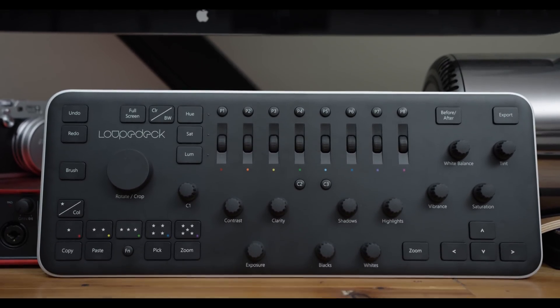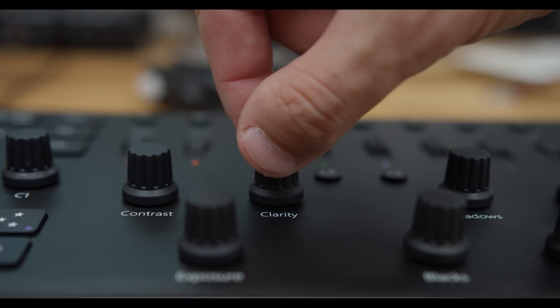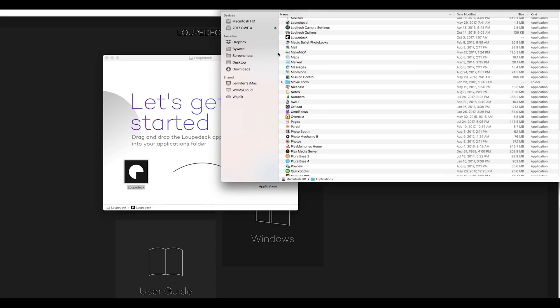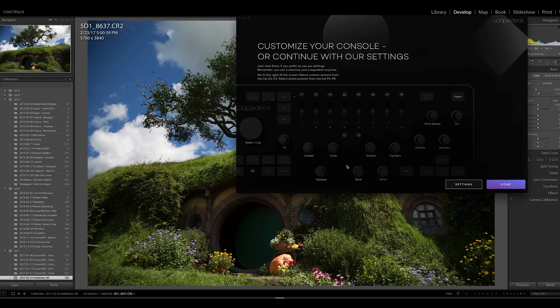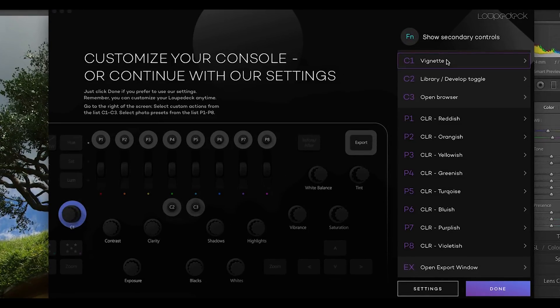My favorite parts of using Loop Deck so far are the tactile feel of the controls — the knobs, the buttons, everything — and how you can reset them to zero. This also had me using hue, saturation, and luminance way more than before, especially when editing black and white photos, which can be pretty powerful. I also really liked the Lightroom plugin, which lets you change the custom buttons quickly.